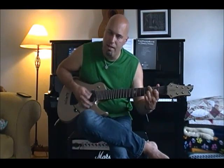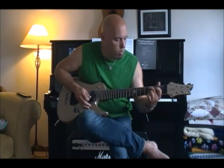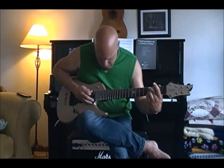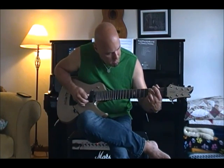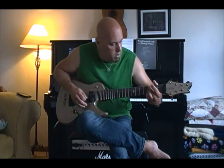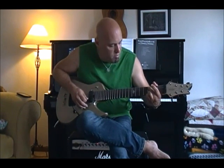What's nice about that is that this chord transitions really well to your rock and roll G chord. Everybody likes to use this G chord, where you're playing second, third, fourth. It just transitions real well.